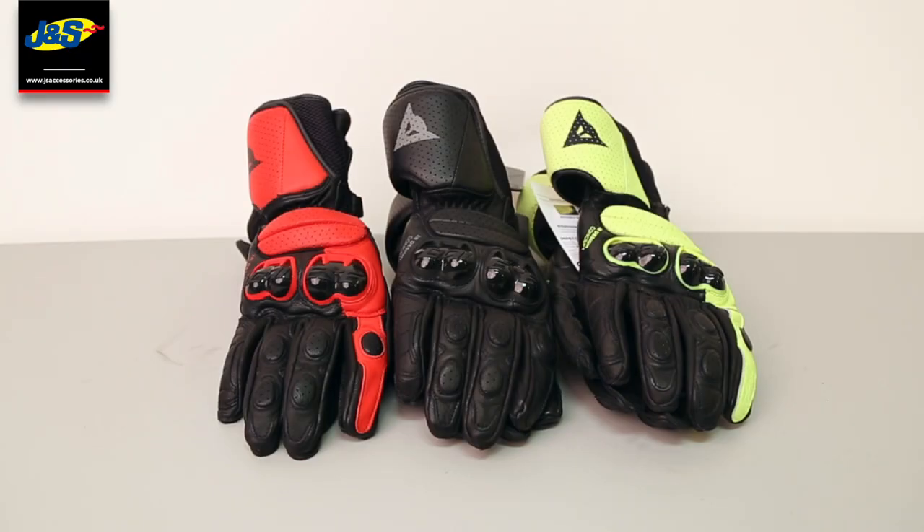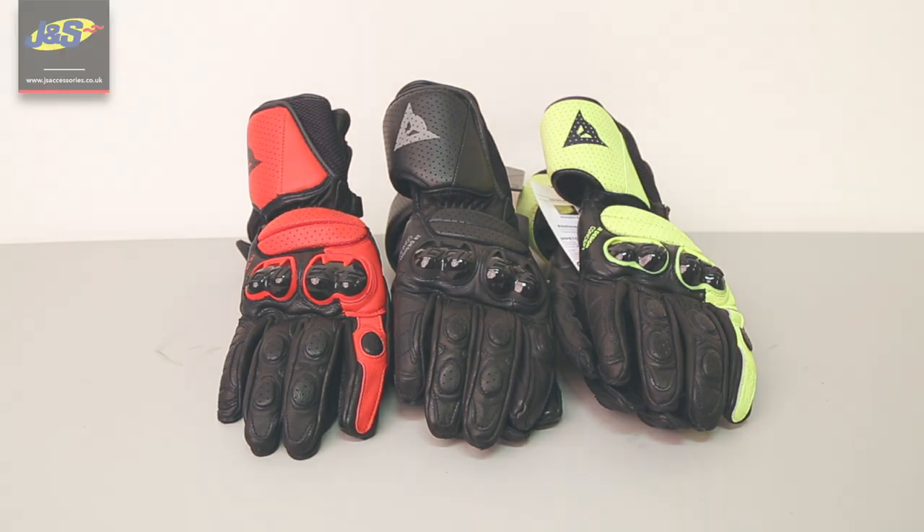Overall, a fantastic glove at a fantastic price point, and you get that Dainese quality that you're so used to in their products. The fit is just second to none.